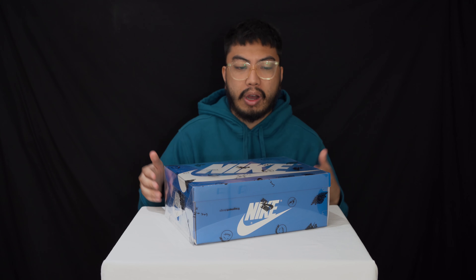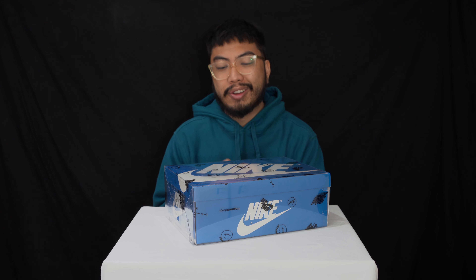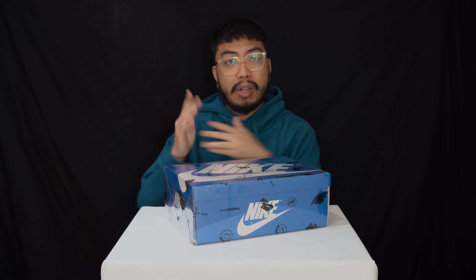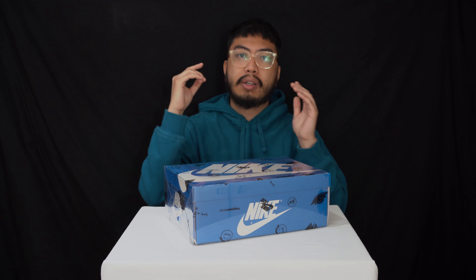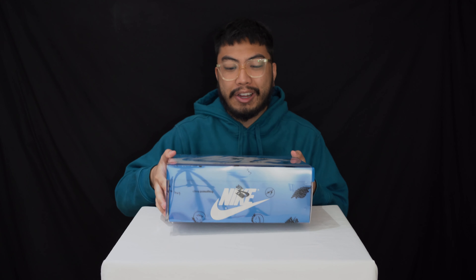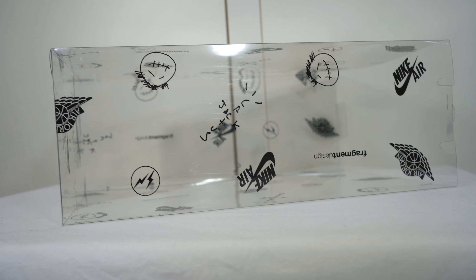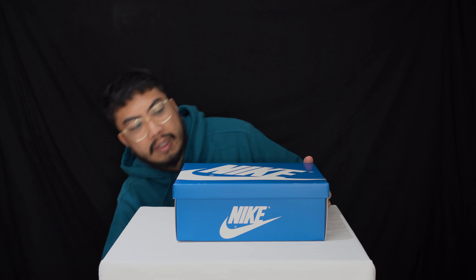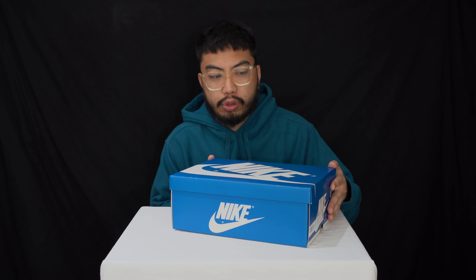Today we have a look at the most hyped sneaker of the year — the Air Jordan 1 Travis Scott Fragment Design, or its real name, the Air Jordan 1 Retro Hi OG in sail, black, and military blue. We got this in a US 8.5, European 42, and UK 7.5. Unfortunately these aren't mine — I have a loving brother who lets us review his sneakers when he's able to get them, and he was lucky enough to get these.